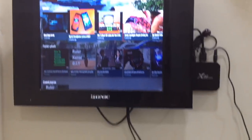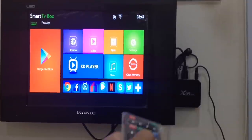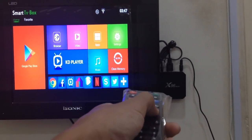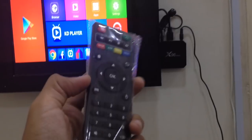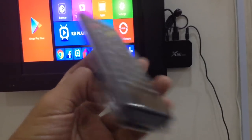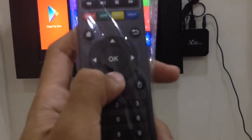You can use it to stream YouTube, and you can also use it to browse using Google Chrome, open Facebook, Twitter — social media. If you want to do that, you might need a wireless air mouse and also a wireless keyboard to do the job, because using this remote is quite annoying if you use it to type one by one — it takes forever.